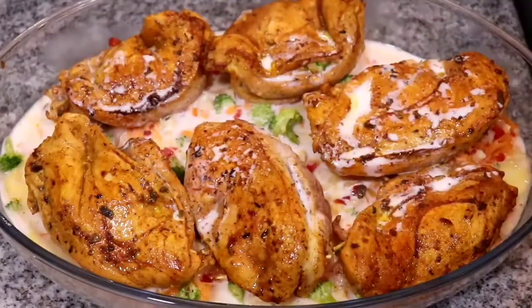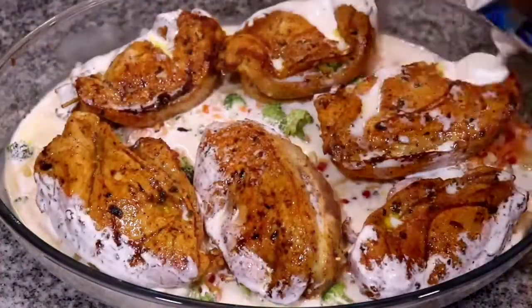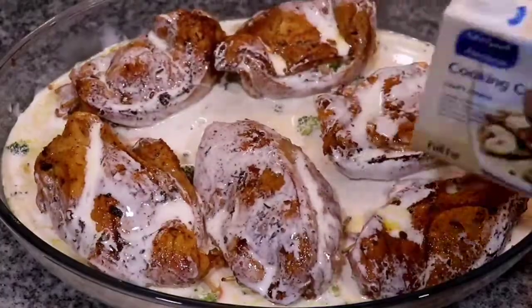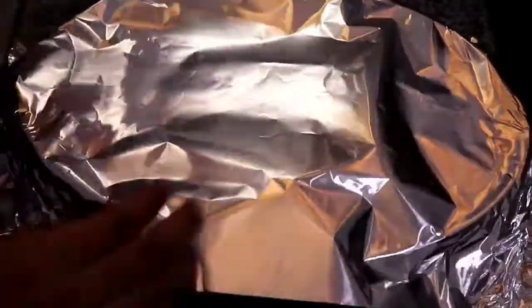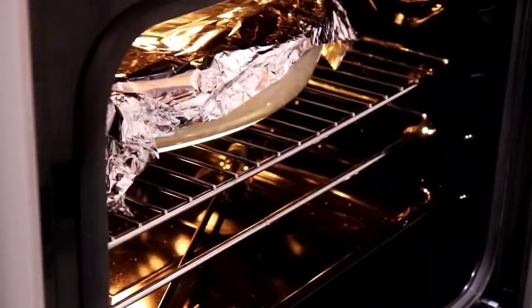The next step is to add some foil paper on there and place it in the oven to bake for one hour, covered with the foil paper. At 30 minutes in, I took the pan out and flipped it over so it cooks evenly on the other side. And after one hour, I removed the foil paper and gave it 30 more minutes in the oven to bake.